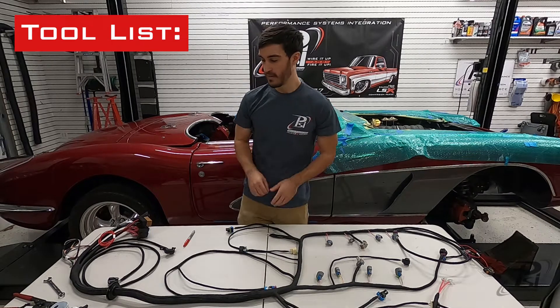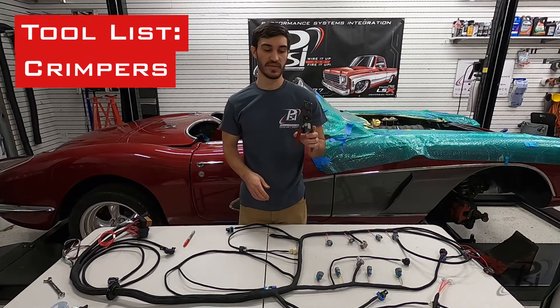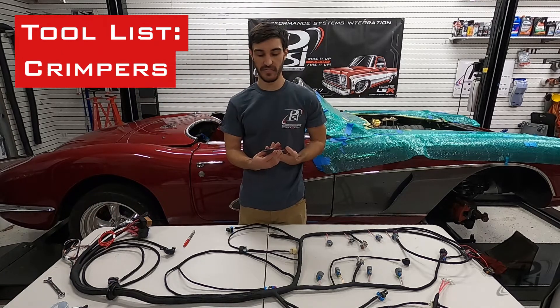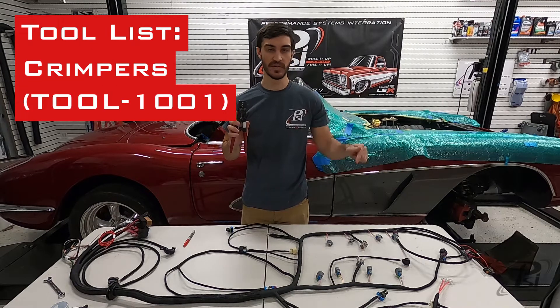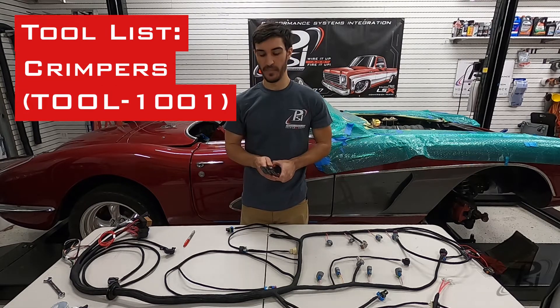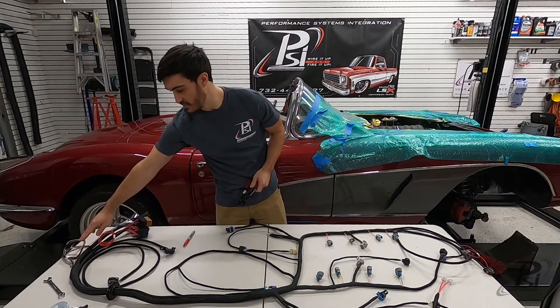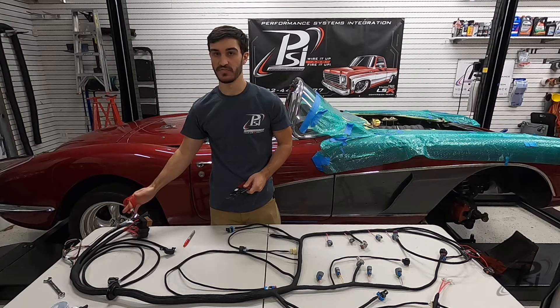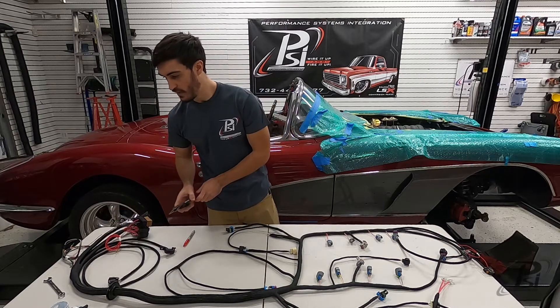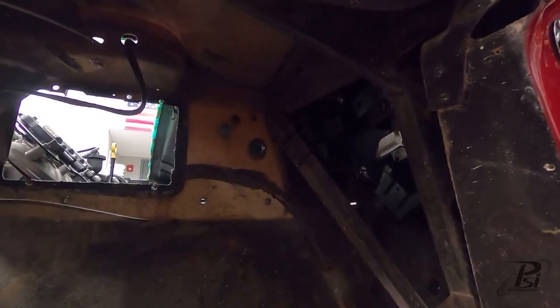I'm going to be using a set of crimpers. If you don't have a good set of crimpers, we do sell these on our website — that'll be linked below. You can use heat-sealed butt splices for your underdash bundle and our ignition relay trigger. You don't need very many tools; it is very simple.